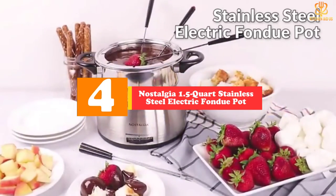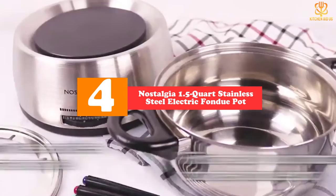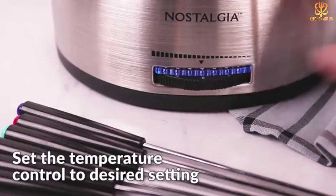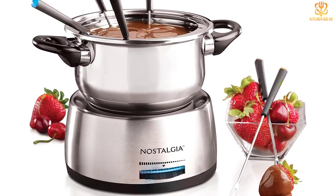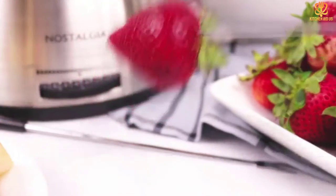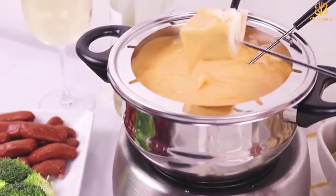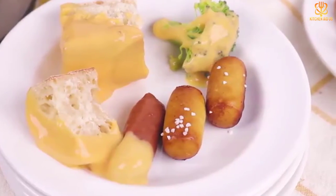Moving on, at number four we have the Nostalgia 1.5 quart stainless steel electric fondue pot. This fondue pot is perfect for everyday fondue parties with a few friends or family — it holds up to three pounds of chocolate and is large enough for six people to gather around. Made of brushed stainless steel, it has a fairly chic look. The two handles are covered to avoid heat transfer, and the set includes six fondue forks that fit into notches on the pot for safety. Other details include a wide range of temperature controls and removable dishwasher-safe parts. It's also available in a 1.5 quart aqua option and a 2 quart stainless steel version.